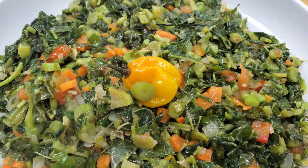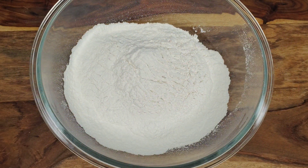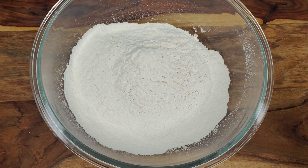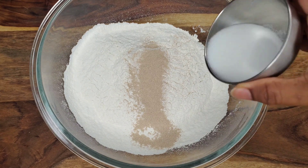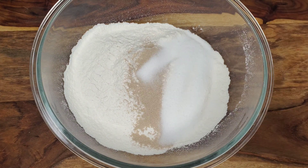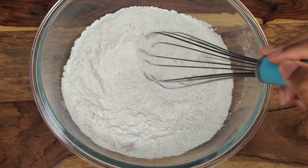We'll set this aside to cool down and work on our dough. We have some all-purpose flour, then we're going to add some instant yeast — I like using this because you don't need to activate it. Add some sugar in there and then give it a whisk to incorporate things.